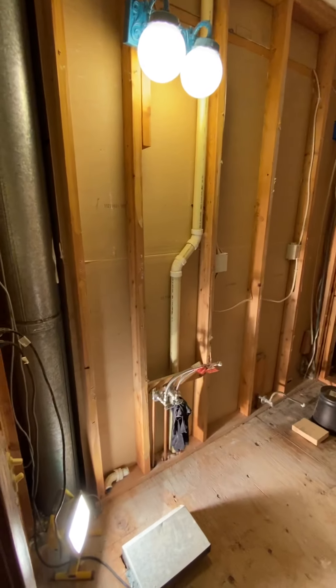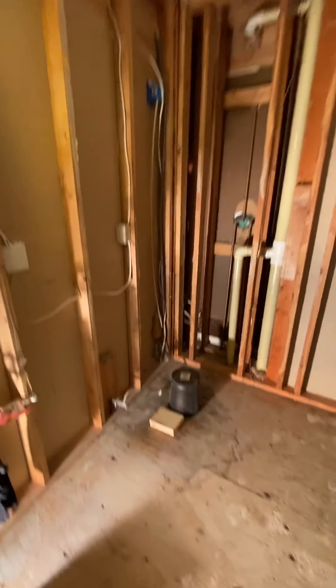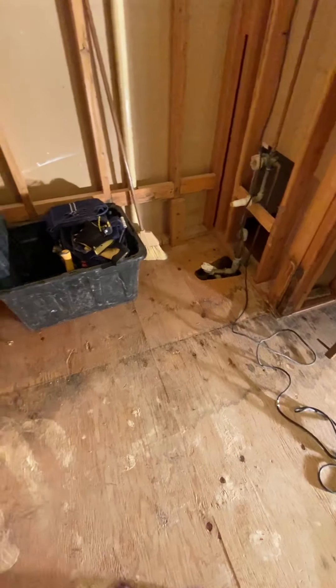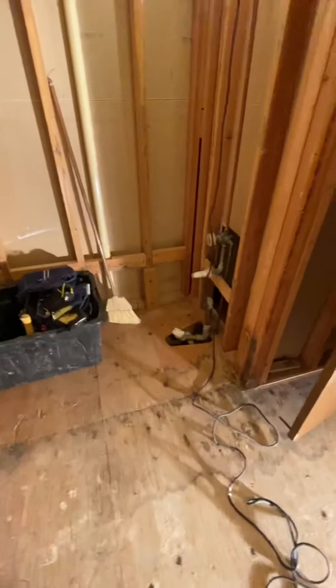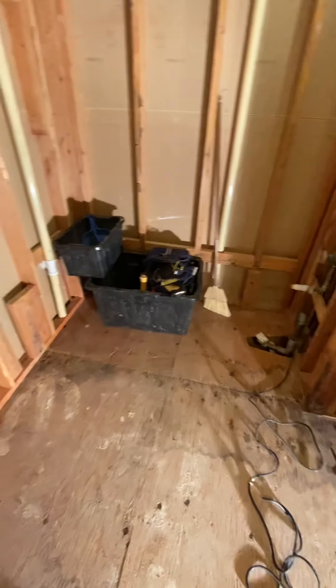Here is the current state of the bathroom. Paul has removed all of the sheetrock up to the ceiling and everything is taken out — toilet, tub, vanity, subfloor tile, and the mortar that was under there. The tub was a cast iron tub, very very heavy, so that required a lot of sweat equity.